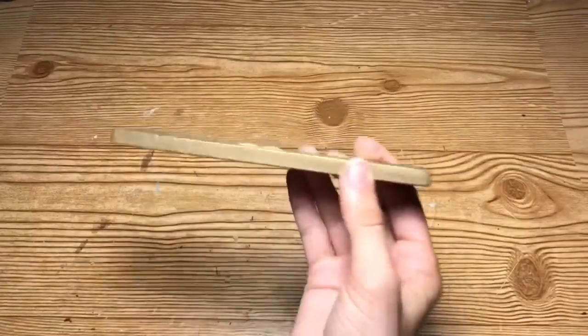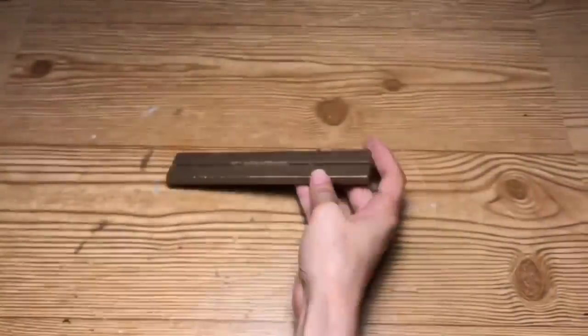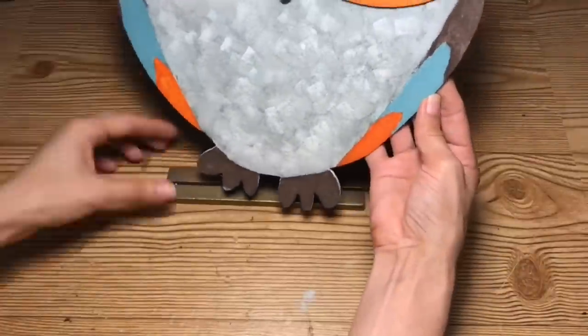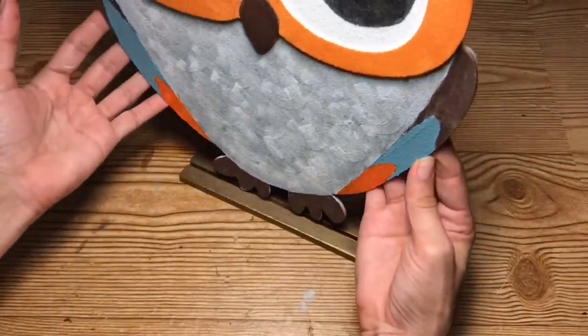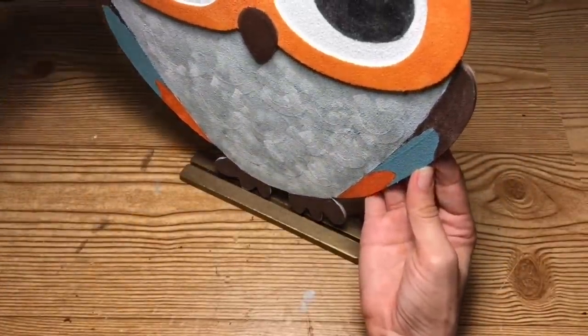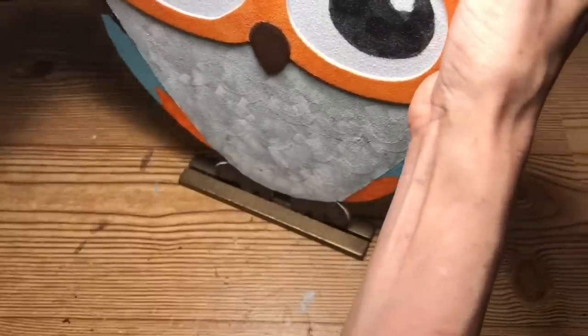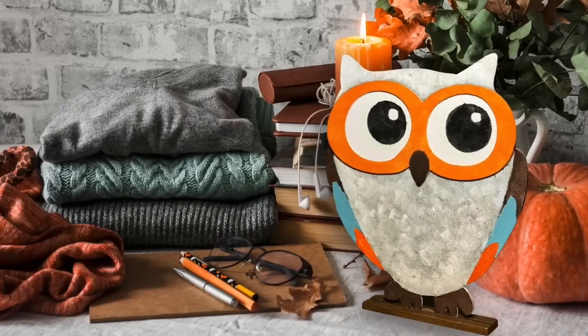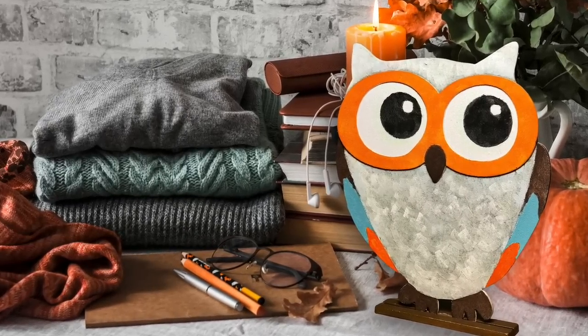Now to complete the sign, I'm going to be using this little base stand that came with the wood pumpkins and I'm just going to place the owl inside the stand — it actually fits perfect. You can glue it if you'd like, but I didn't glue mine in case I want to reuse the stand. And here's your completed fall owl sign.